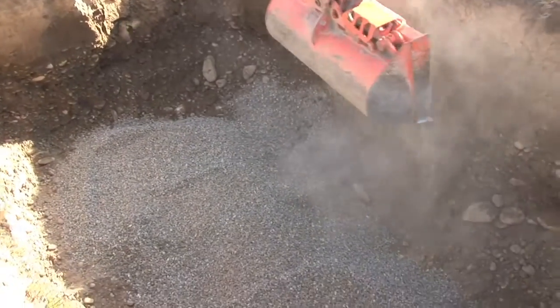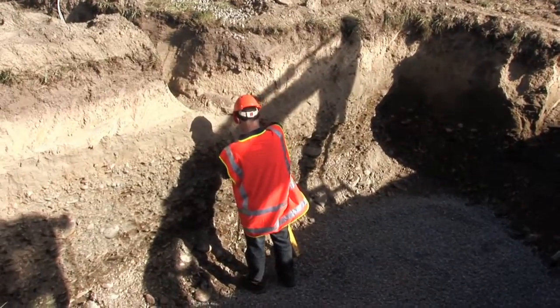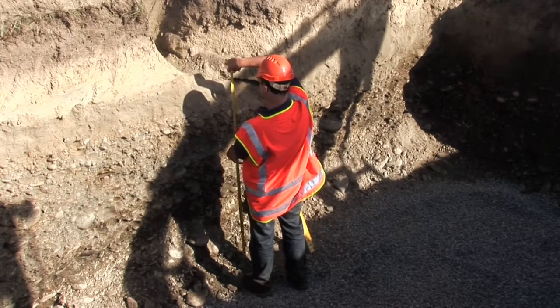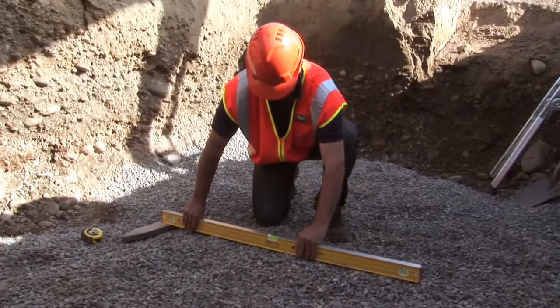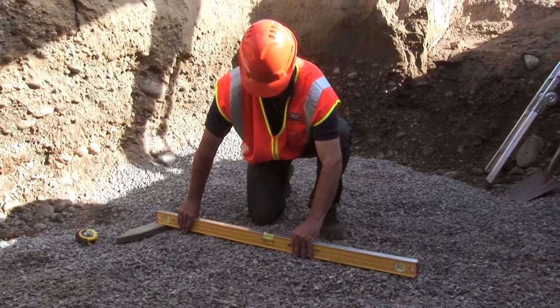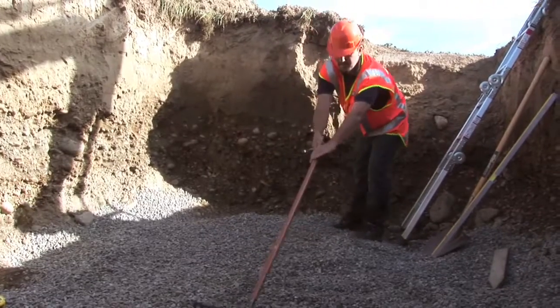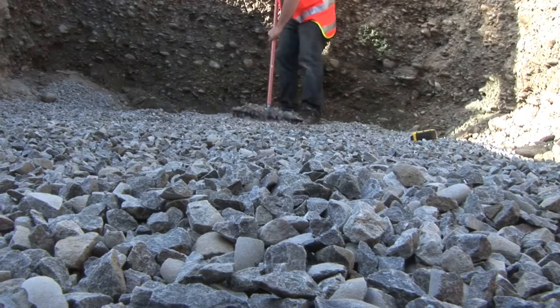We check the elevation height from the shingle base to the incoming pipe, to make sure it matches the Airtek's inlet. We then check our levels on the base and give it the final touch up with a rake. The better the base is, the easier it is to level the tank when it comes into the hole.